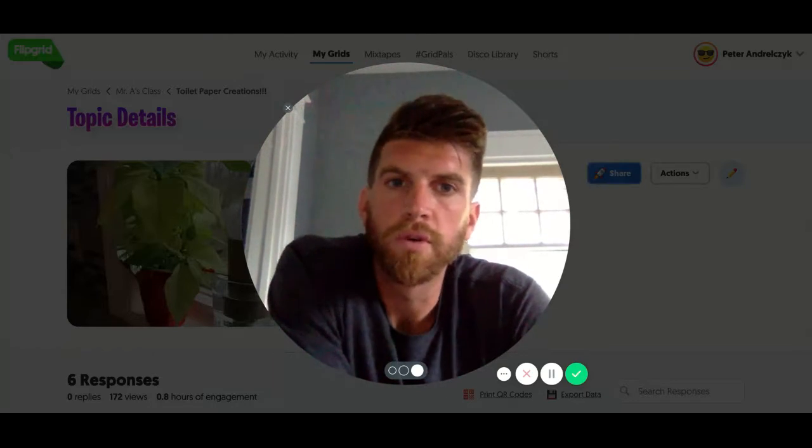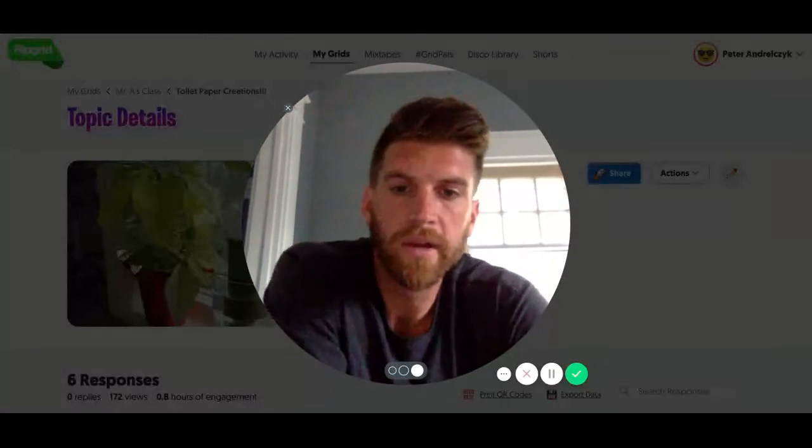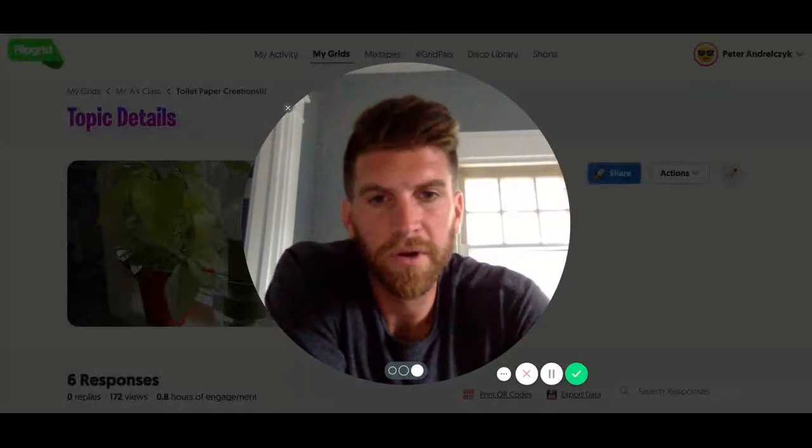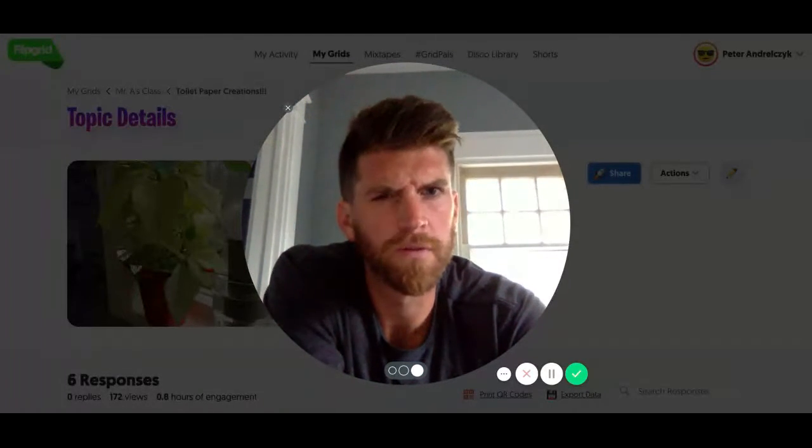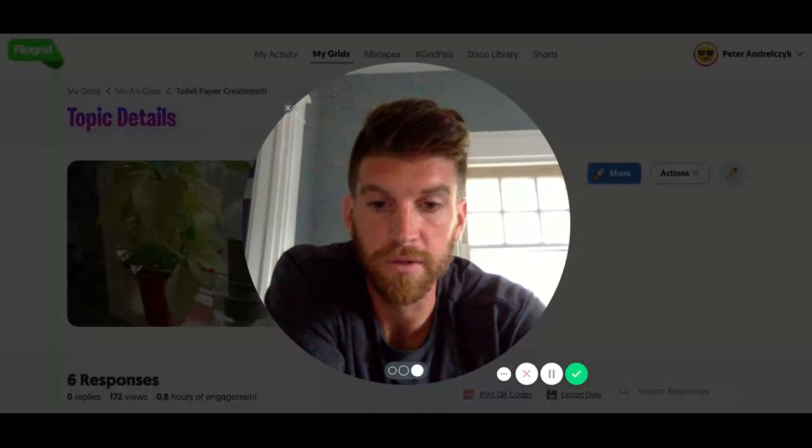Hello and welcome to your family activity for week three. This week we are going to do something hopefully pretty fun and silly.